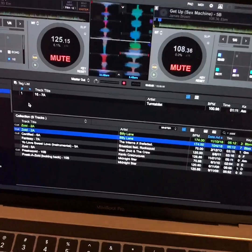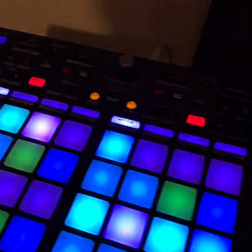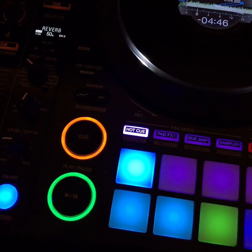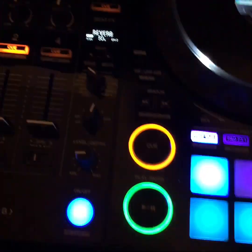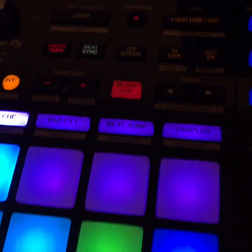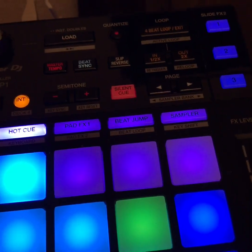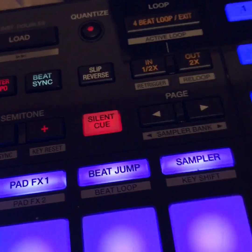Now a few of you might be saying, why would I ever use silent cue? When is that ever handy during my sets? Couldn't I just press the cue button, cue it to where it needs to be, leave it up, press play, and it essentially does the same thing? Why do I even need silent cue if I have controllers or a CDJ? Well, my answer to that is: you're absolutely right, you don't need silent cue for that situation.